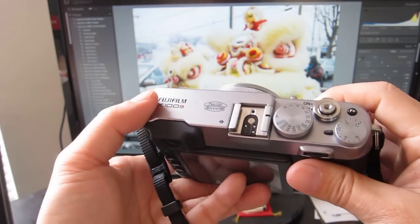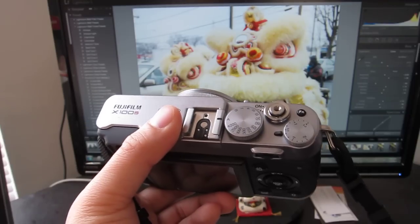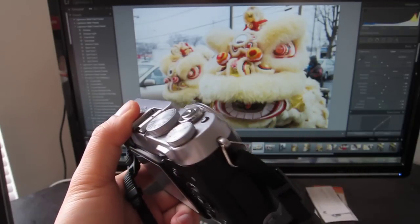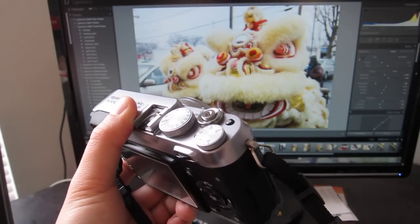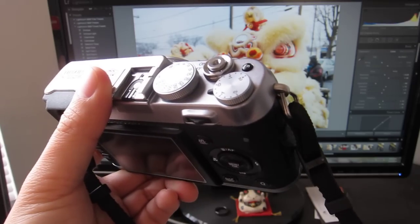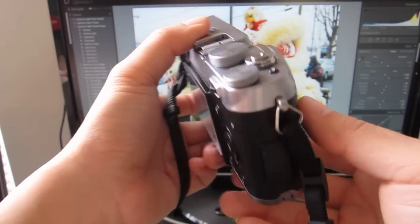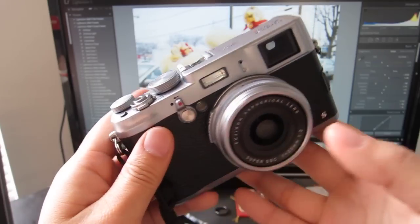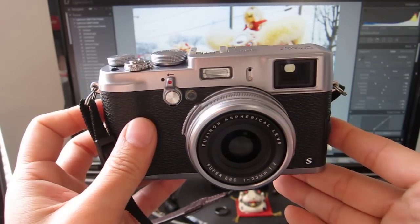I've had this camera for about two weeks. I had a chance to take portraits, candid shots, street photos, and some action shots because it's been Chinese New Year. I was performing lion dances and also did some action shots in dimly lit areas, like restaurants. So I got a decent sense of how this camera works, what it does well, and what it may not do as well.